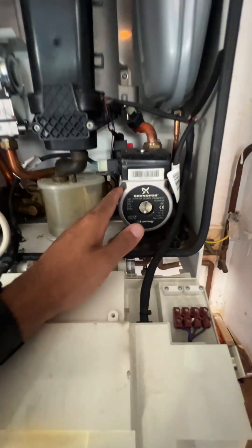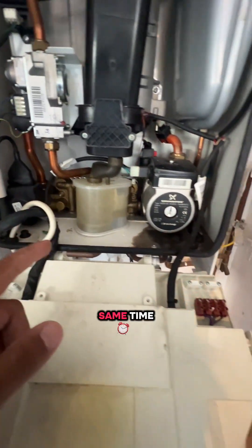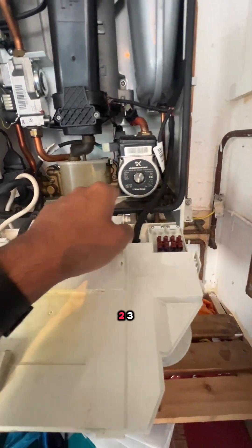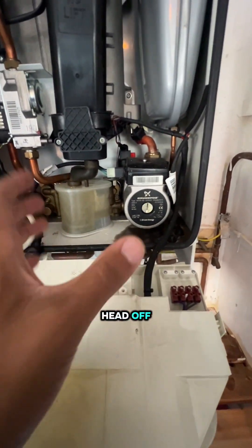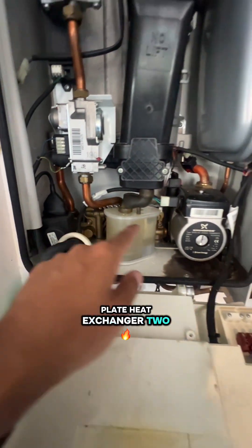So we're going to be replacing the pump and also replacing the plate heat exchanger at the same time. It should be very easy — drain the boiler down, one, two, three, four screws, pull the head off. Because we've just changed the pump, the head, and the plate heat exchanger — two screws there.